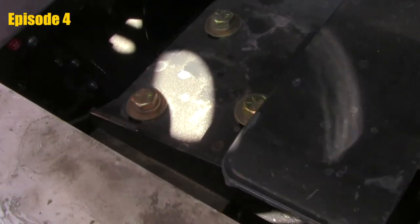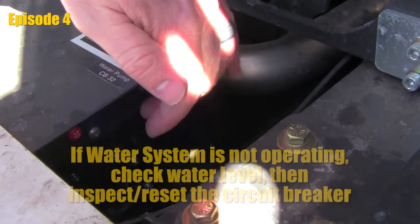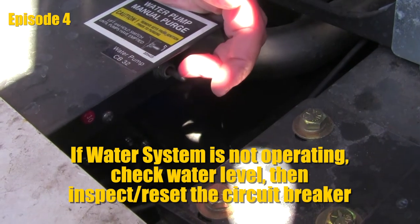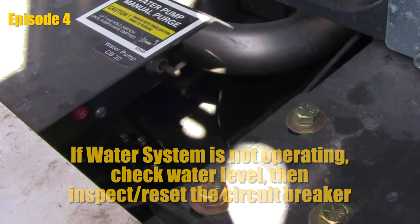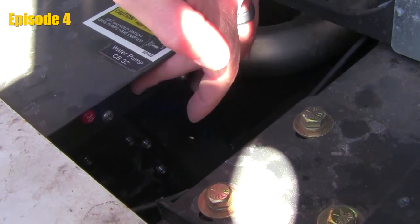Next to that, there is a small breaker switch. If we were ever to run the pumps dry for any reason, you may at some point pop that breaker switch. If you go to turn things back on and your pumps don't engage, come back and check the breaker switch — it's a reset. Push the button and your pump should activate again.